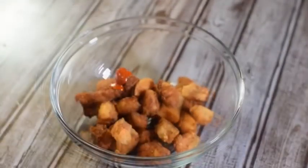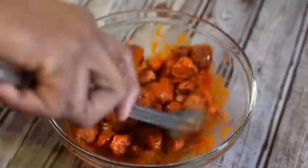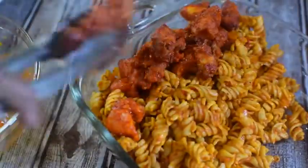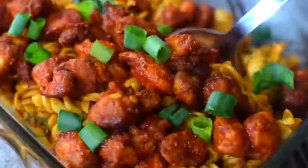That's the secret stuff — add that hot sauce baby, toss it up, and plate up. When I tell you, you don't want to miss this recipe — it's amazing. Check out my YouTube video for the full recipe.